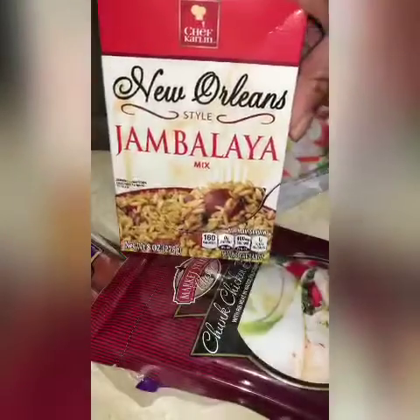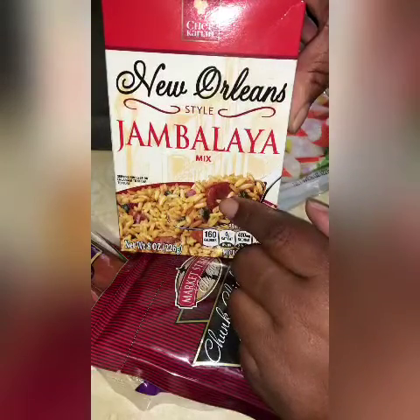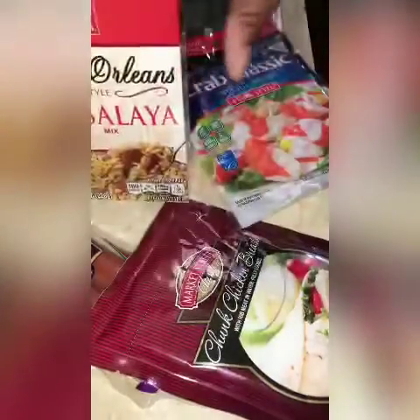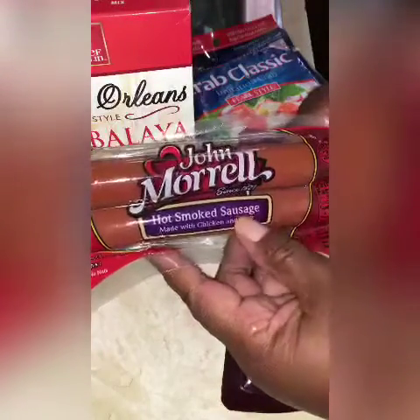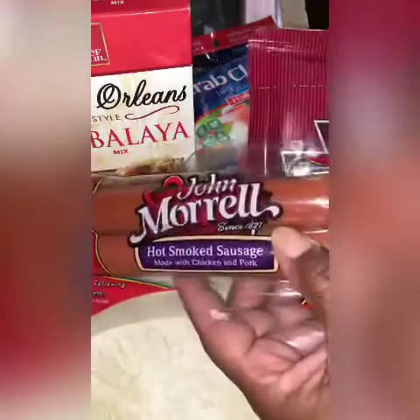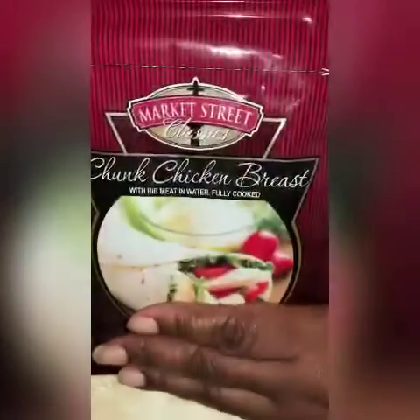This jambalaya mix came from the Dollar Tree — it says it's five servings, and it will be by the time I get finished for sure. I'm going to add this chicken that came from the food pantry, which was free, and I'm also going to add this sausage that came from Dollar Tree. These two were a dollar, this was free, and then I'm adding this which I think was $2.50. So without that, this will be a two dollar meal for four to five people.